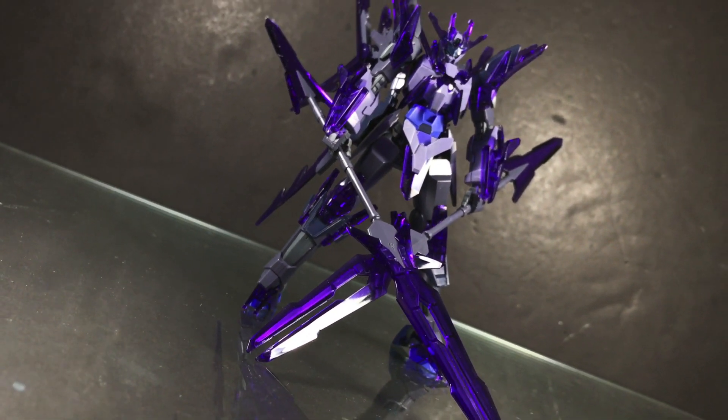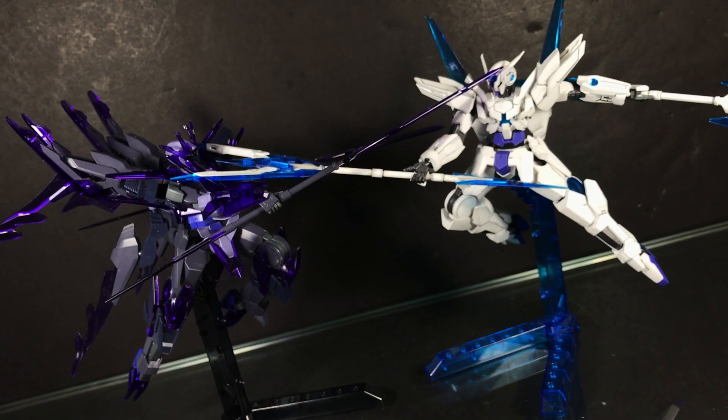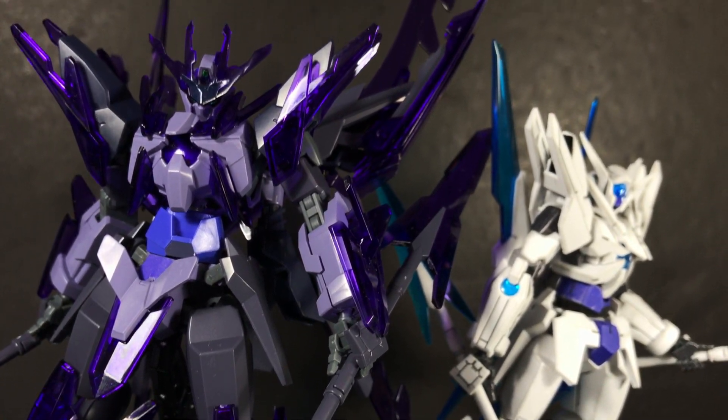Sure, the presentation is striking — then again, visuals are purely subjective. As for the features, accessories are basic, and honestly, this is one of the most cumbersome kits I've had to handle in a while. On the whole, it's still a very good High Grade, but with the high bar set by the original Transient Gundam, I suppose the Glacier never stood a chance at surpassing it.